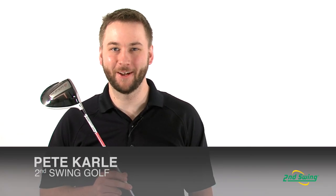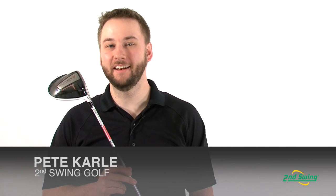Hi, I'm Pete Carl from Second Swing Golf and today we're taking an in-depth look at the technology behind the new Adams Speedline Super S driver.